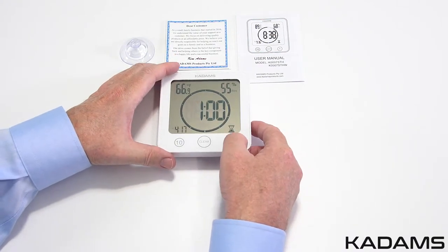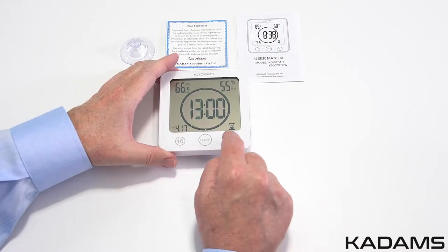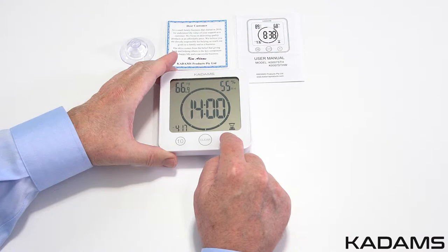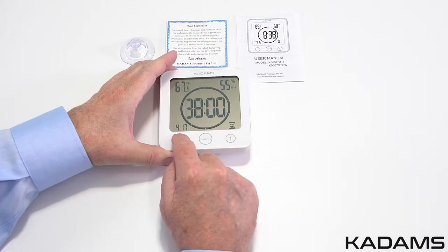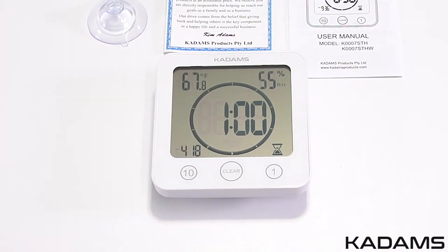To set the countdown timer, press the 1-minute or 10-minute button. Each depression will add that unit's time. Press and hold to quickly add additional time, up to 99 minutes. After a few seconds of inactivity, the timer will activate and start to count down. The countdown timer ring circle around the time is solid black and will clear each section in 10-second increments.